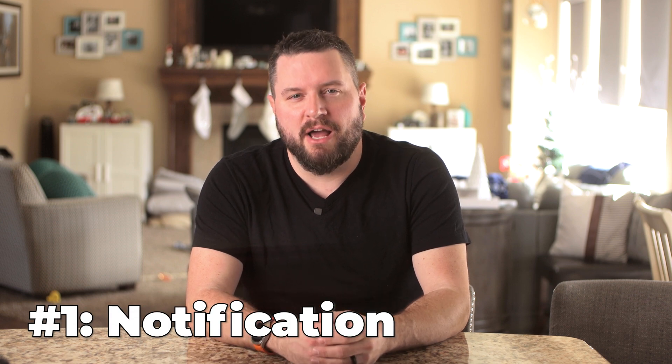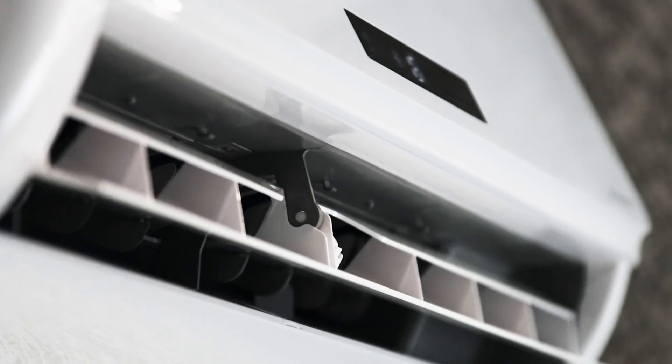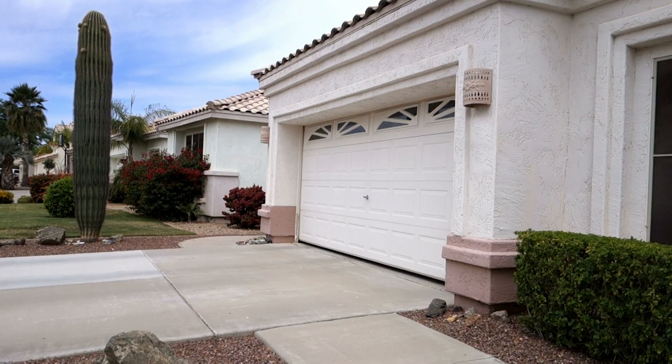Why do you care about having a smart smoke detector? The first and most obvious reason is to be notified about an event if you're outside of your house. Unless you have a monitored alarm system, no one will know until a neighbor sees or smells smoke. Another scenario: you have a babysitter or family member at home and they experience a smoke or CO alarm — you'd want to know immediately. The second reason is to kick off automations: turn off your HVAC so you don't circulate smoke, start your sprinkler system, flash outside lights for first responders, or open garage doors and unlock locks so responders can get in quickly.